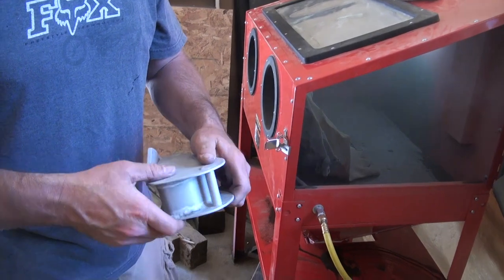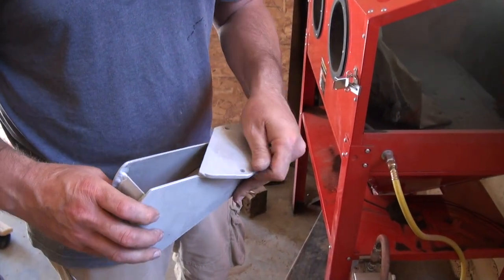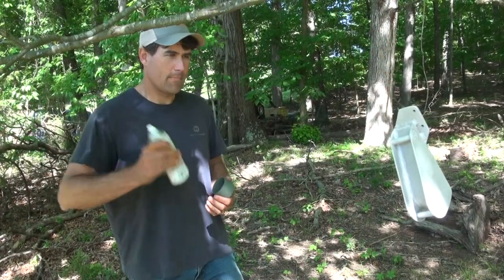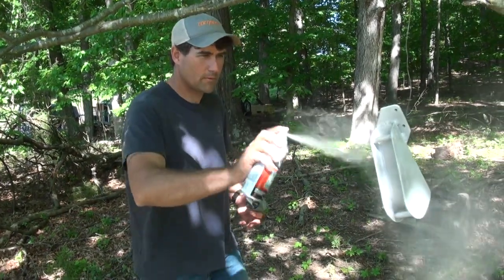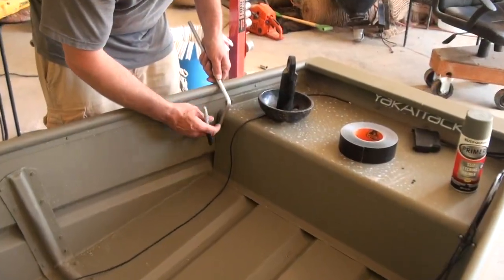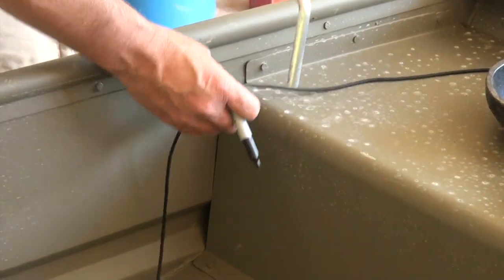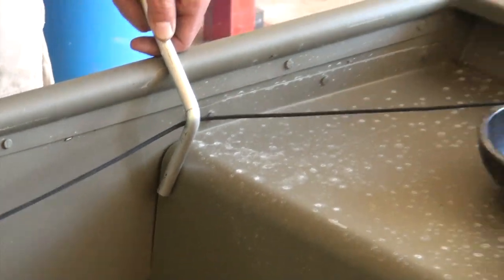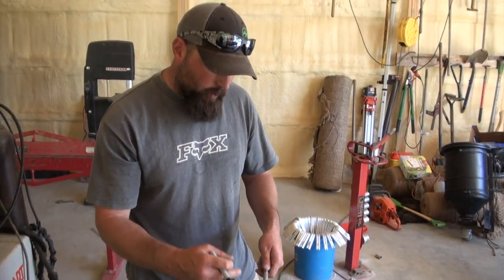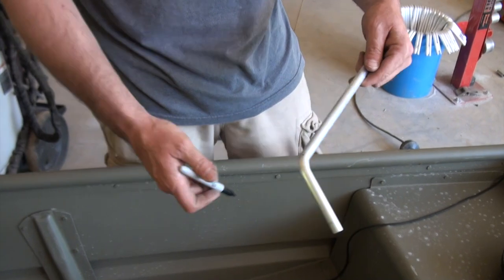Putting it in the sand blaster takes all the sharp edges off and leaves a slightly rougher finish than the bare metal, giving it something for the paint to stick to. So we'll take it outside, hang it up, and paint it now. We're also making an eye for the rope to go through to the anchor boom, making it out of half-inch round so it's a nice smooth contour for the rope to go around and doesn't cut the rope in any way. We're going to cut this off and then weld it in down here.